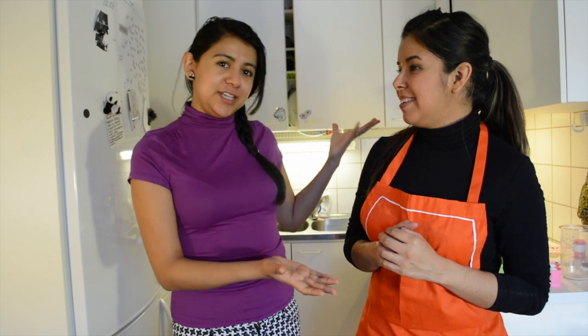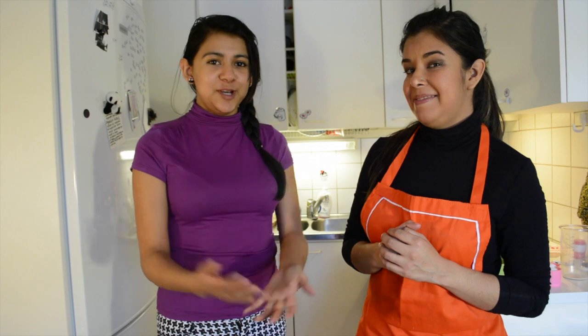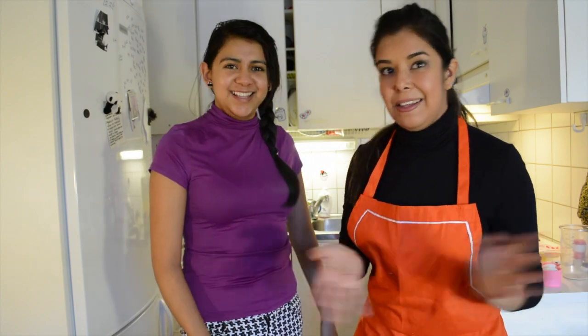Evelyn is an excellent baker so she's gonna be showing you how to make this and I'm gonna help her later on. So we hope you like it and happy Laskiainen Pulla! Happy Laskiainen is today! Enjoy your Pulla!